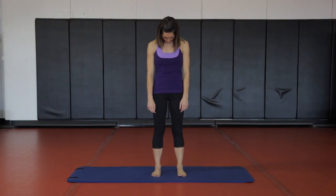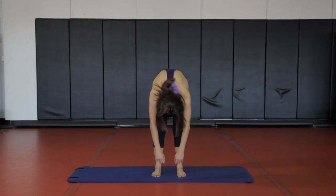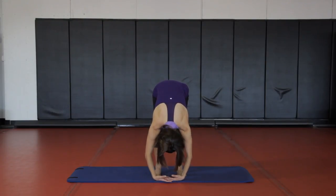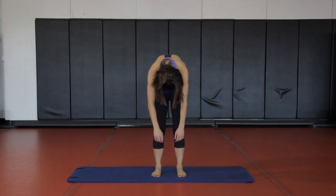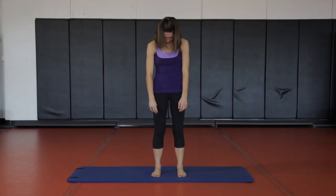On your exhale, let your head dip forward and sequentially roll down through your back, letting your arms drip down. Here I'm feeling a pull through my low back, my upper back, and then in my hamstrings. If this is too intense for you, feel free to bend the knees. Then on your exhale, pull your belly up and round yourself back up. This is a gentle core exercise, but it's great for loosening up the back and the legs.